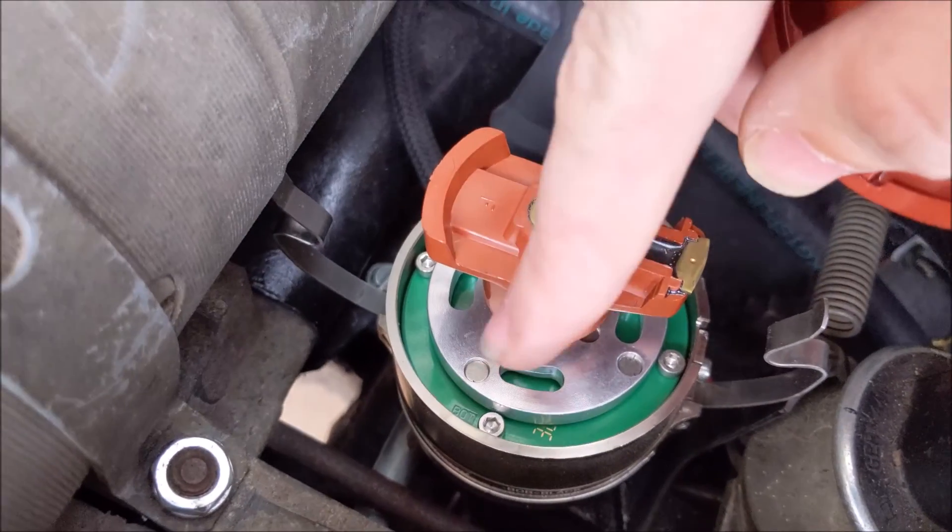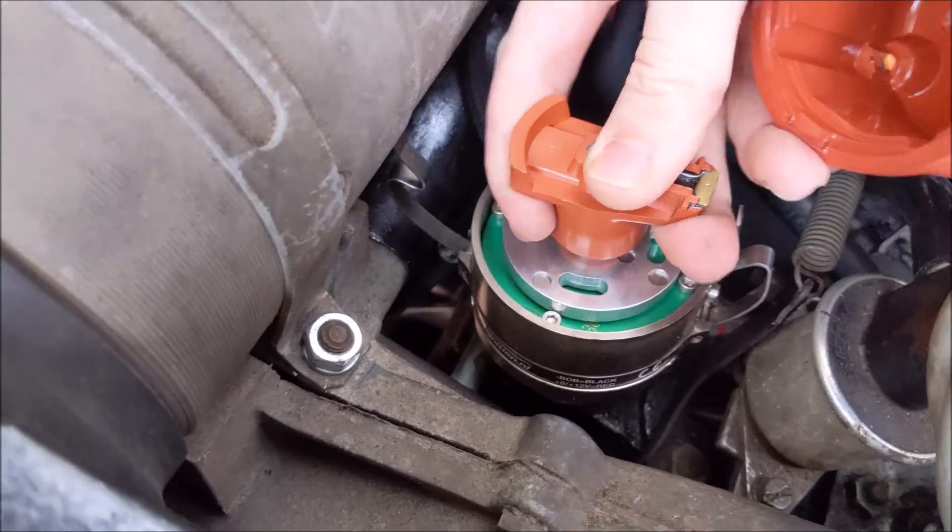There's your trigger wheel. You can see the magnets there. There are slots that help you set the timing on it.